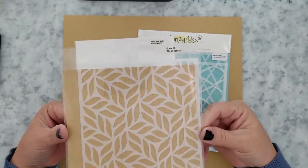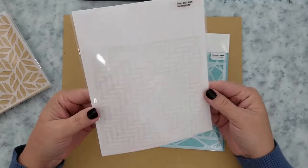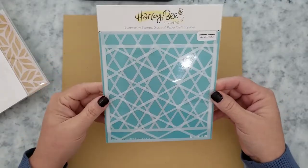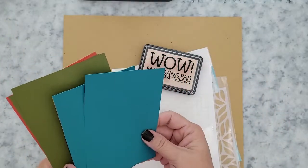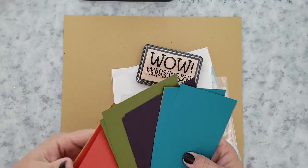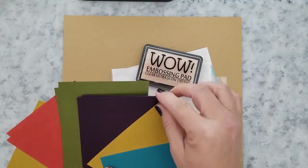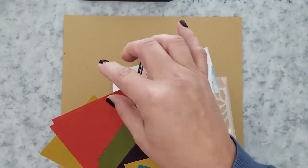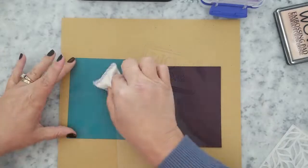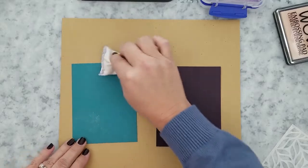I have a few stencils here that I'm using. I'm in love with this Gina K thick brush stencil for fall cards — really all cards, but I really like it for fall. I'm also using Pink and Main's Herringbone stencil and Honey Bee Stamps Diamond Pattern stencil. I'm using a WOW embossing ink pad, which is an ultra slow drying ink pad, making it perfect for this technique. I'm using Gina K cardstock — you can use any cardstock you have on hand. The colors I'm using — tranquil, prickly pear, edible eggplant, tomato soup, and fresh asparagus — are perfect for fall and Thanksgiving cards. A few other products will be linked below and on my website as well.